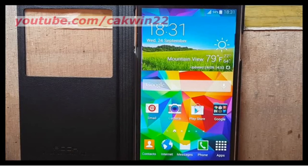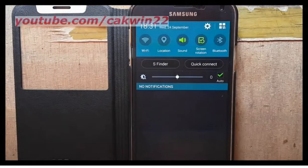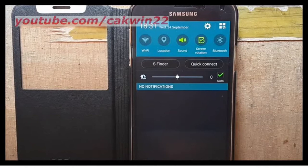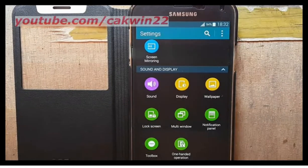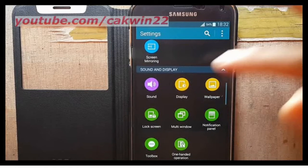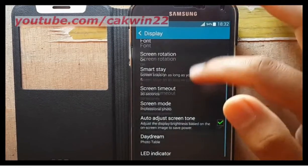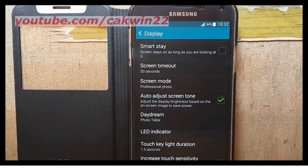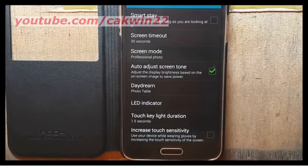To adjust this, go to Settings. Scroll the screen and tap the Settings icon. Tap Display, then scroll down.